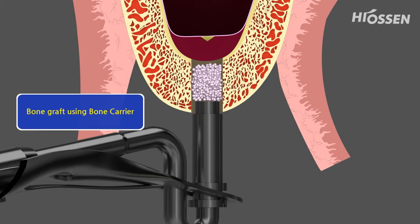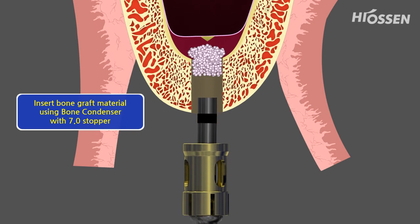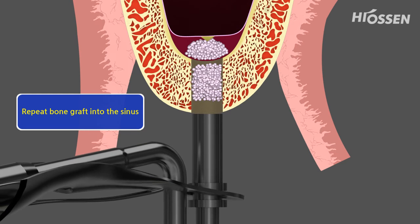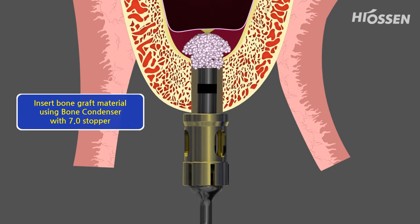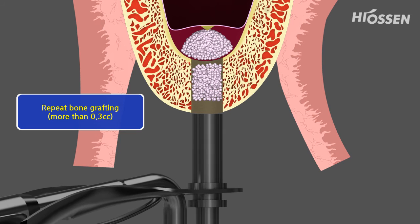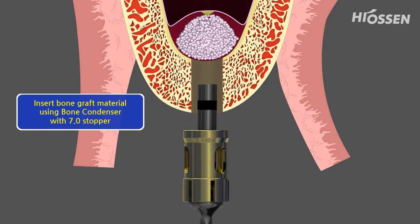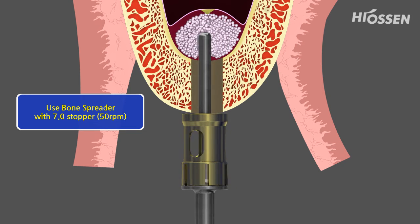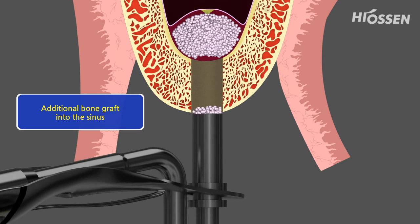The bone graft material is being filled into the sinus with the bone carrier. A 7 mm stopper is being connected to the bone condenser and the bone graft material is being pushed further into the sinus. The procedure has to be repeated until the cavity in the sinus is filled up. The bone graft material is being spread in the cavity by using the bone spreader with the 7 mm stopper at 50 RPM maximum.